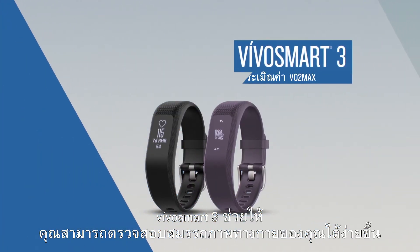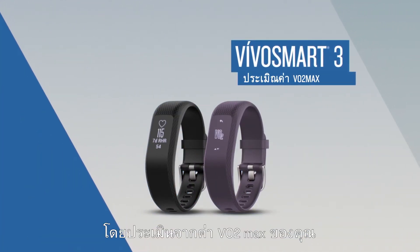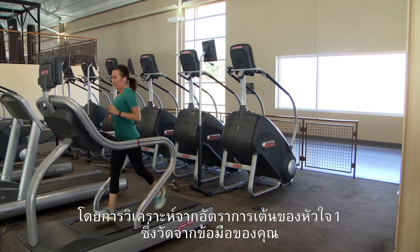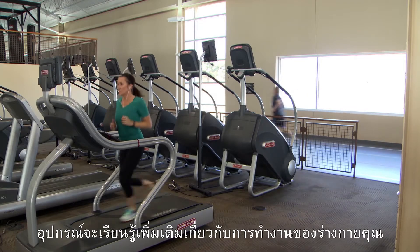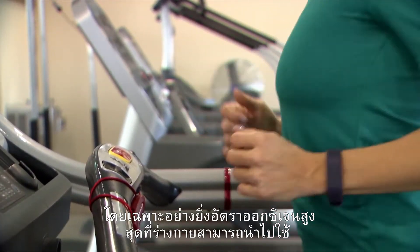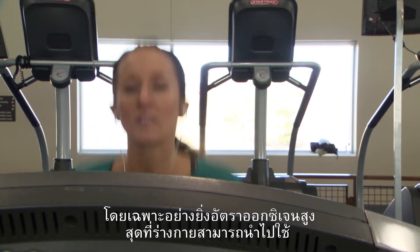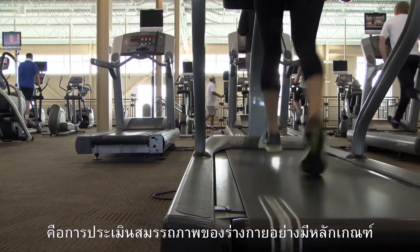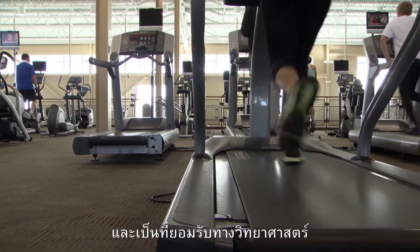VivoSmart 3 is making it easier to monitor your fitness over time by estimating your VO2 max. By analyzing your heart rate as measured at your wrist, the device learns more about how your body performs — more specifically, the maximum rate at which your body can bring in and use oxygen. The resulting score, your estimated VO2 max, is a scientifically recognized assessment of your body's physical fitness.